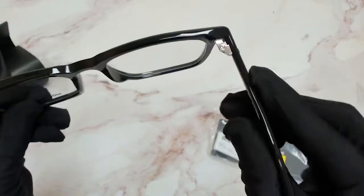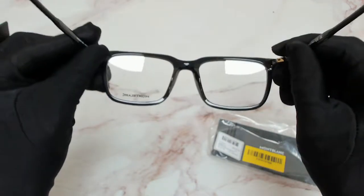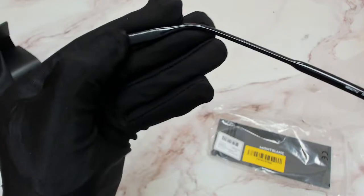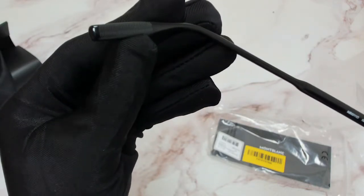Here's how the hinges look. They're not spring hinges. It's also got some detailing on its temple tips, on the inside.